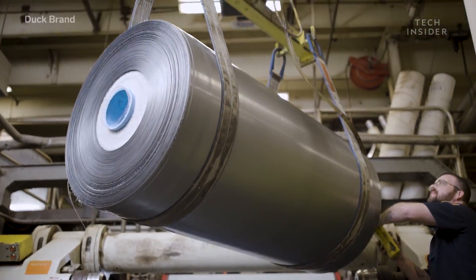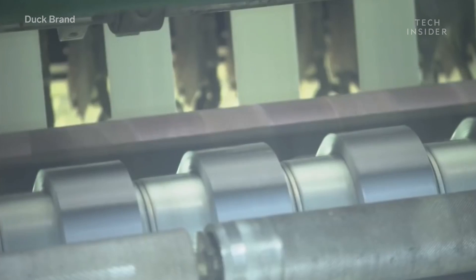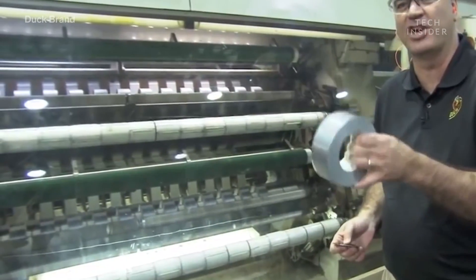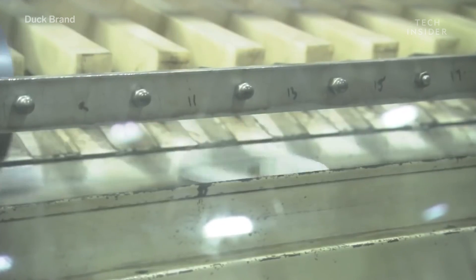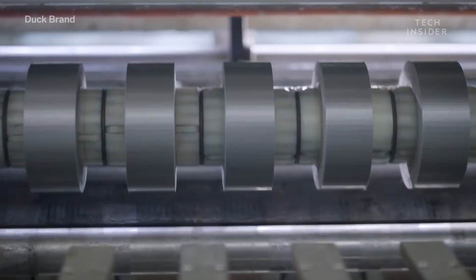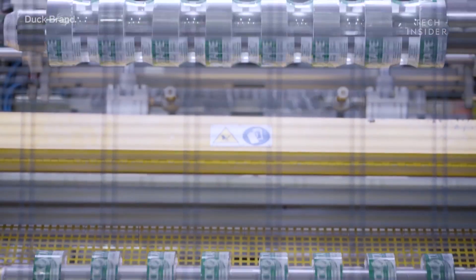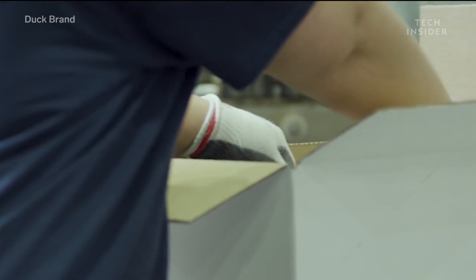The tape comes out in one jumbo roll that weighs over a ton. Each giant roll can produce over 30,000 small rolls. To get it to a smaller size, the roll is sliced into strips. Then the smaller tape strips are put into cores and re-rolled. Finally, the tapes are placed in their final packaging, sent down the conveyor belt, and put into boxes for shipment.